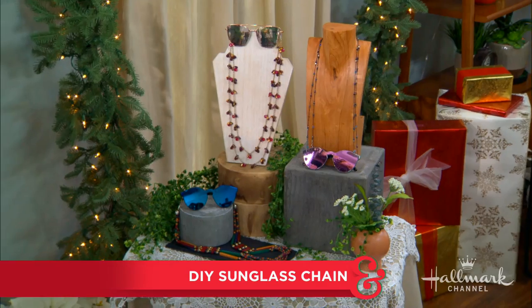Showing us how to elevate plain sunglasses into stylish eyewear with chains is Orly. That's right — this is off the chain!